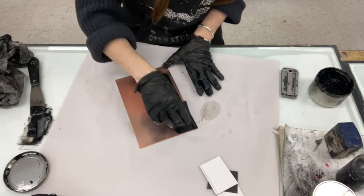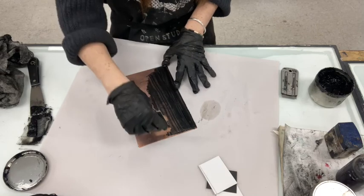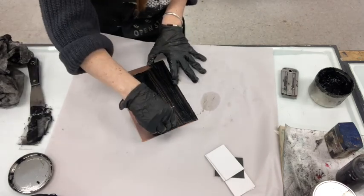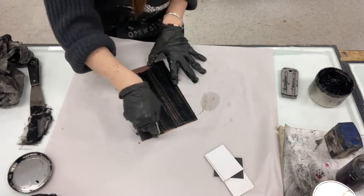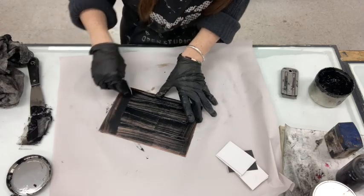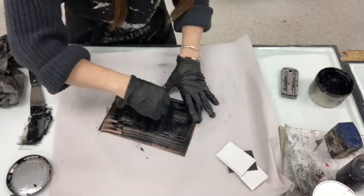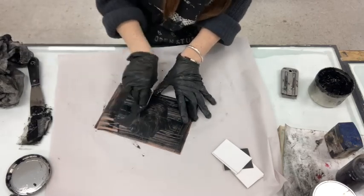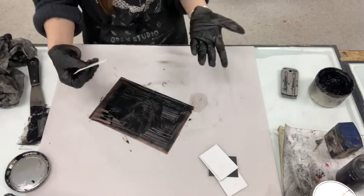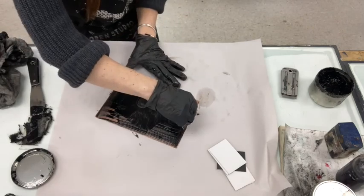Even though my image is only in the center of my plate, I still want to ink up the entire plate. This is because of something called plate tone, which is this kind of gray residue left behind on your plate, and we want to make sure that it is dispersed evenly across the plate. If you just ink up your image, you might get a weird cloud or border of etching ink around your image. I'm really pressing the ink into the lines. Often our first proof is a little bit light because we're warming up the plate and getting it going — subsequent proofs will be a little bit darker. Now I have ink on my plate, and I'm going to take it off using a clean side of the mat board and recycling the ink to use for future prints.